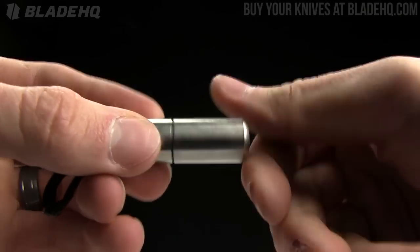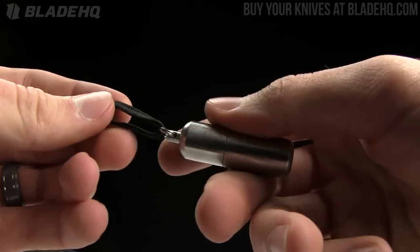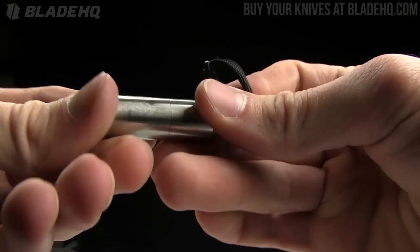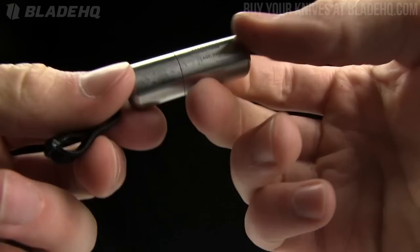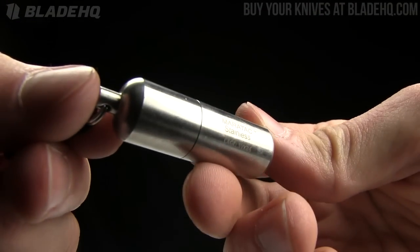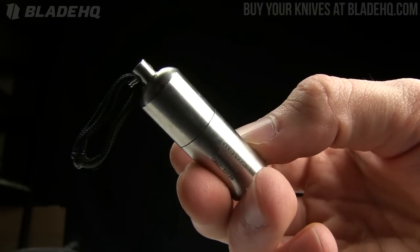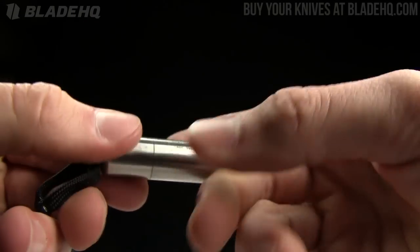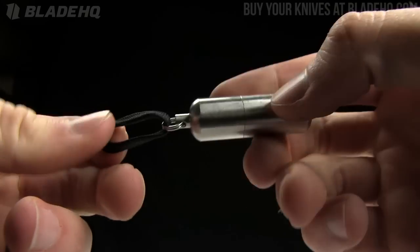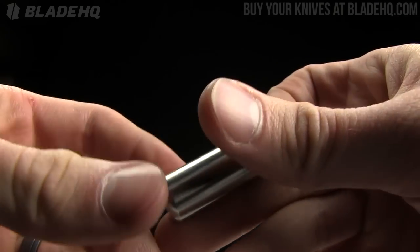I'm very impressed by it. This guy that works here — his name is Parker — he swears by it, he loves it, carries it every day. And if Parker carries it, this is definitely one that you want to carry, guaranteed. Parker is kind of our resident everything man — he's the guy who makes his own G10 scales and that sort of thing. So if Parker's carrying it, I can recommend this without any reservations.